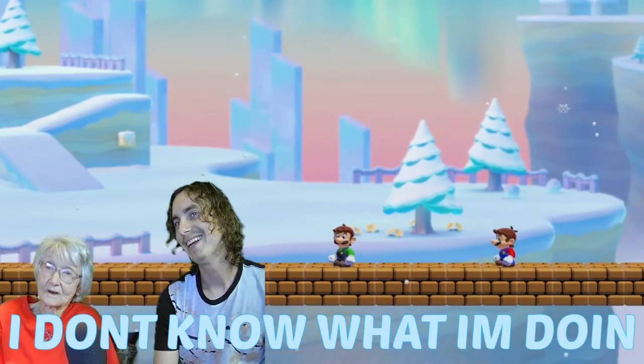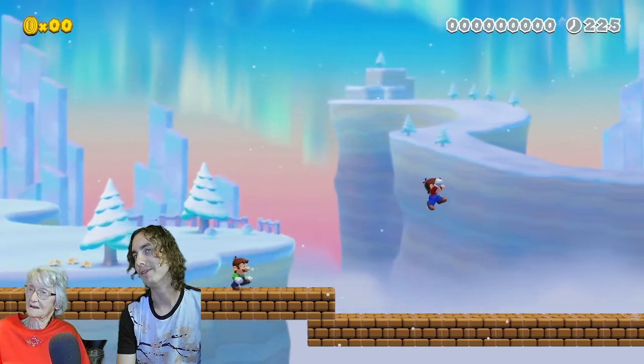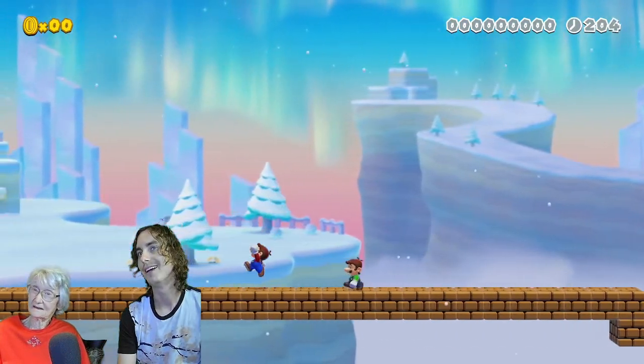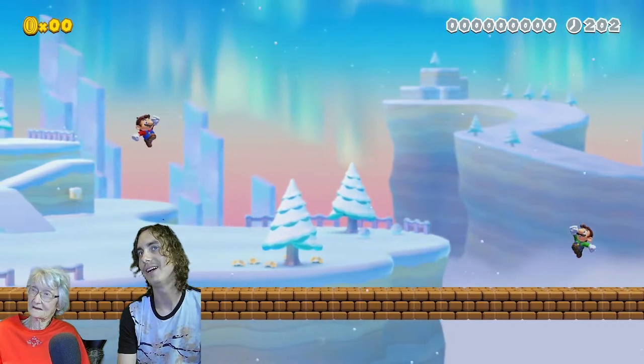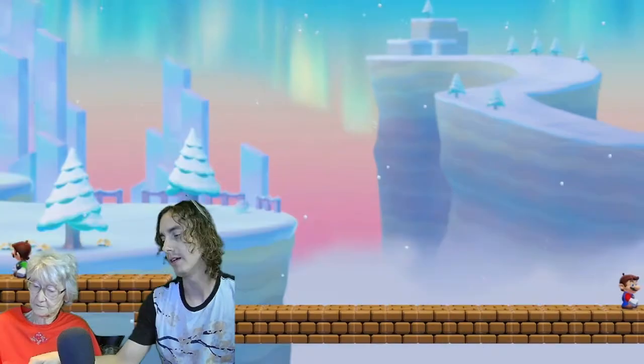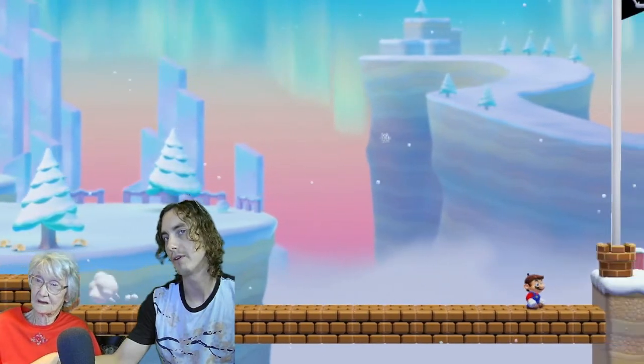I don't know what I'm doing. You're doing it! I didn't put any enemies in the levels. She wants to go this way — you gotta run backwards, Granny, to go up the flagpole. I'm going fast — I'm gonna teach her how to play it fast. The X or Y button — you can hold that down while you're pushing this button and it'll make you run really fast.